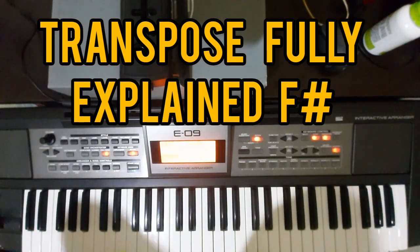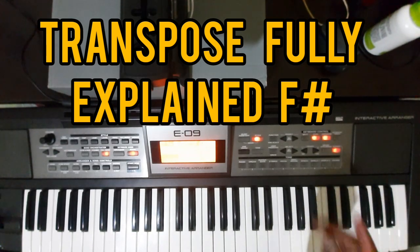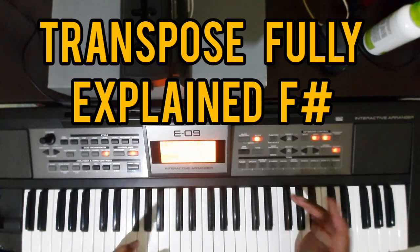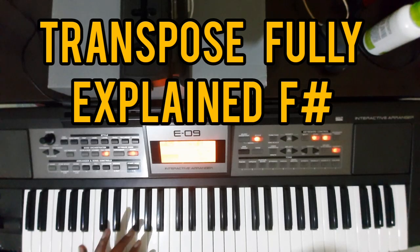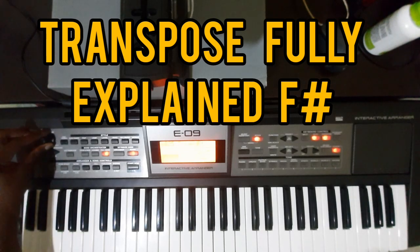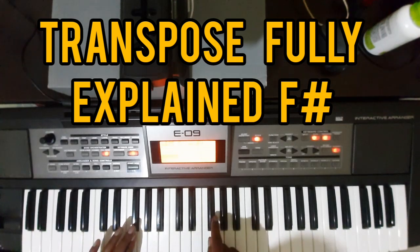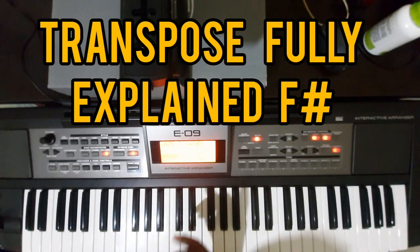Hello guys, today I'm explaining about transposing through patterns using F# notes. This is your key — if you start here, this means 0, 1, 2, 3, 4, 5 — going up to 12, and negative 1 down to negative 12. Zero is equivalent to positive 12 and also negative 12. If you are at positive 12, this means it's one octave up.